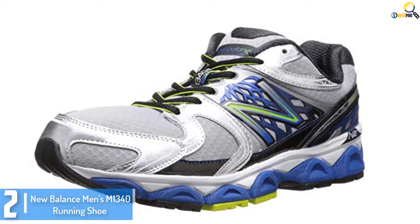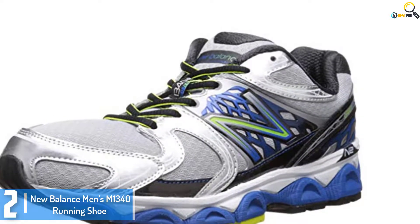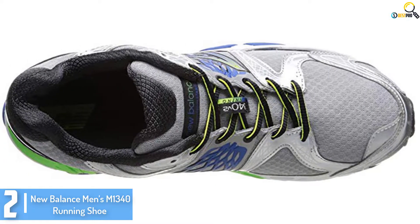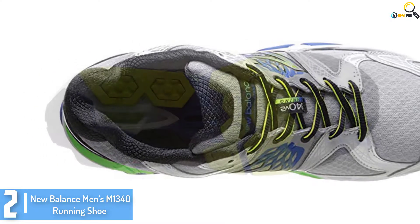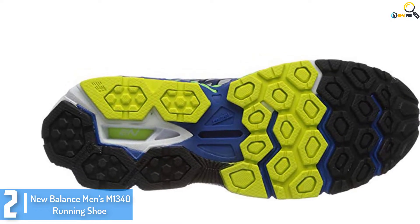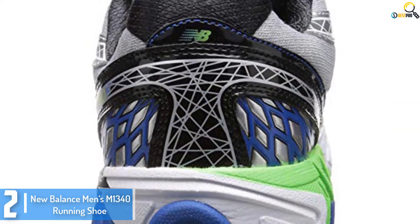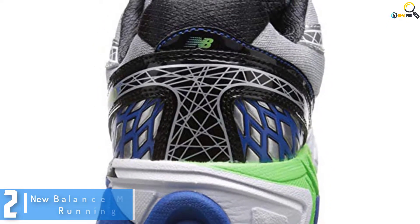At number 2, we have the New Balance Men's M1340 Running Shoe. Considering the aim of New Balance, it is hard to say that you will get it wrong with their product. They are dedicated to helping athletes achieve their goals. They have loaded this men's running shoe with lots of amazing features. For instance, New Balance has equipped the running shoe with N2 cushioning technology to help absorb impact, so you can run smoothly and softly. They have also made sure that this running shoe is very durable by crafting it with 100% synthetic.